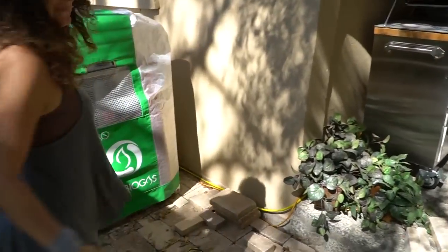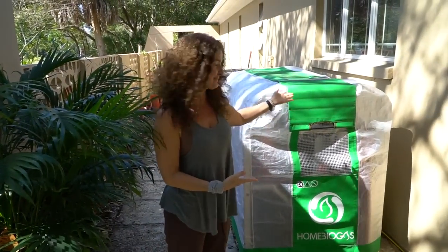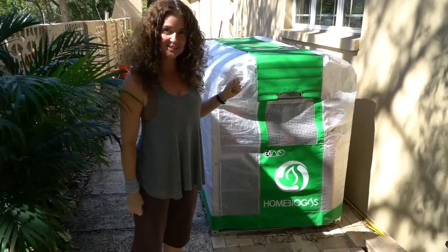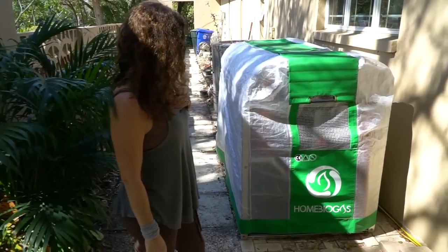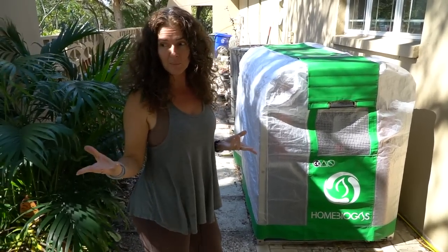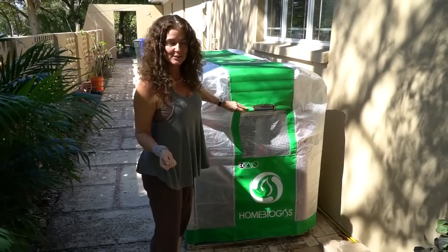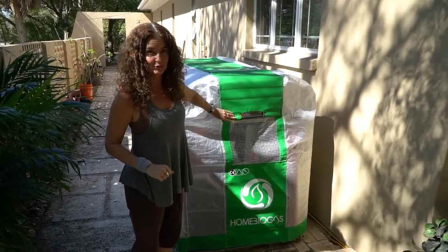This is my new home biogas system. It's a system where you can put all of your kitchen waste or pet waste in, and it produces biogas that you can cook on and fertilizer for your garden.